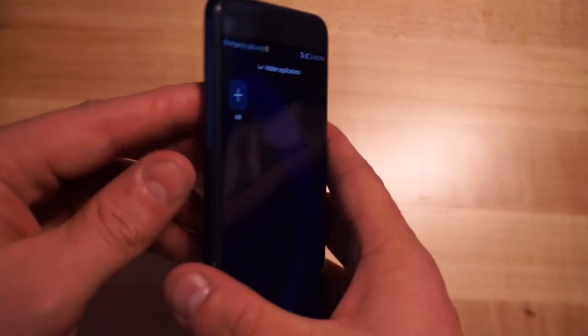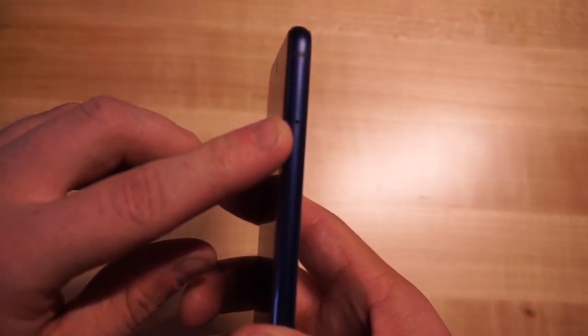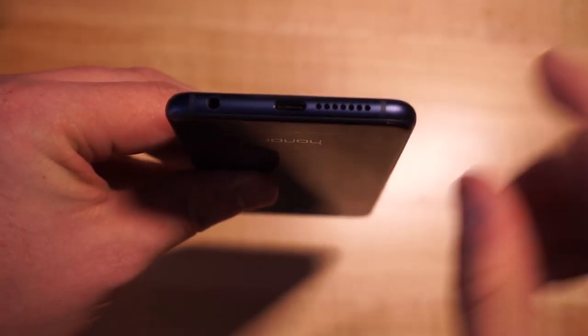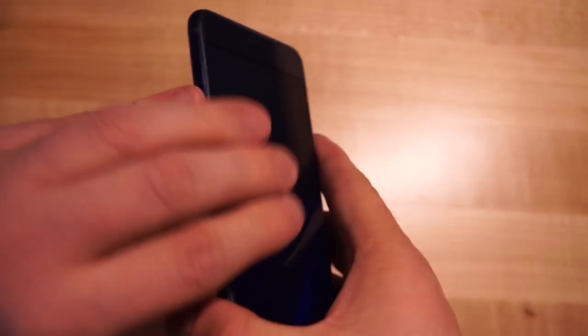Here on the right side, we have our power button and volume rocker. On the left side, we have our SIM and microSD card slot. Here on the bottom, we have USB Type-C, a speaker, and a headphone jack.